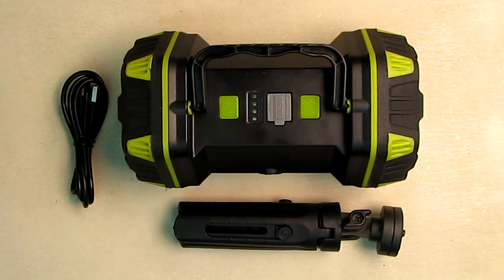The main flashlight uses L2 LEDs that provide 1500 lumens of brightness. The tail light has 10 red LEDs and 20 white LEDs.